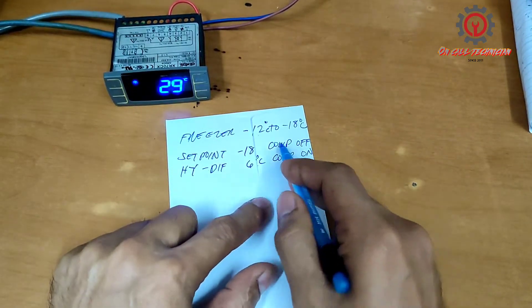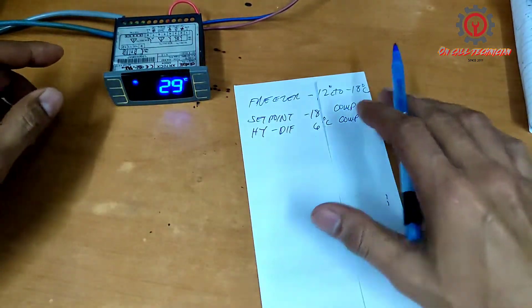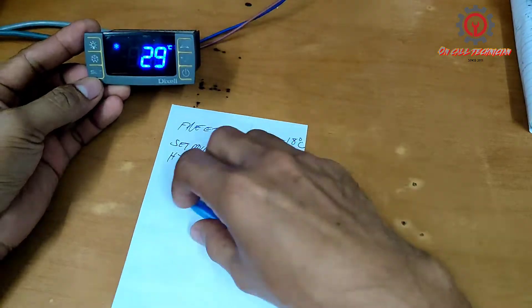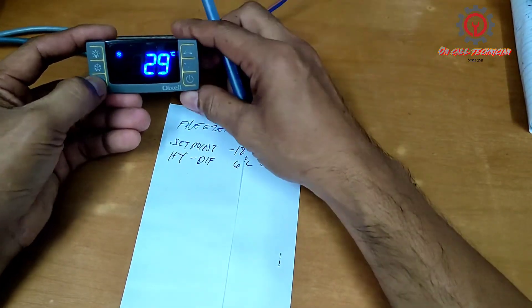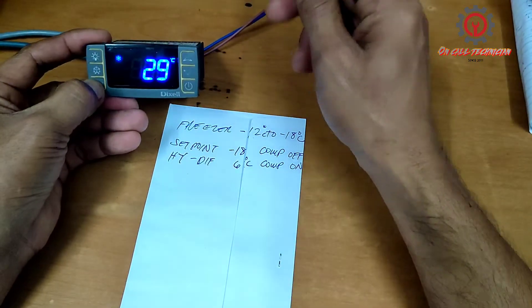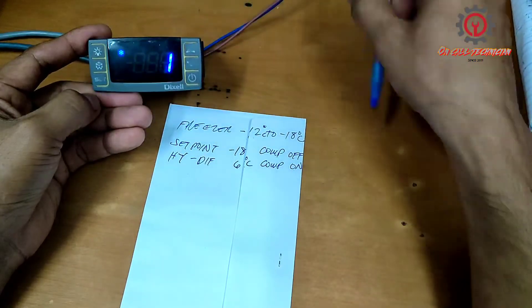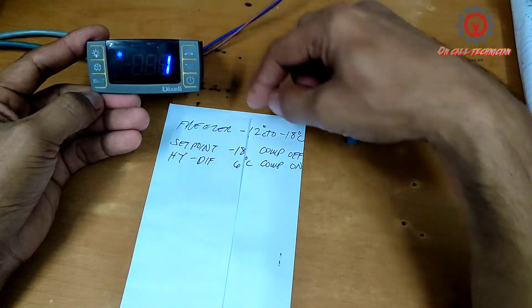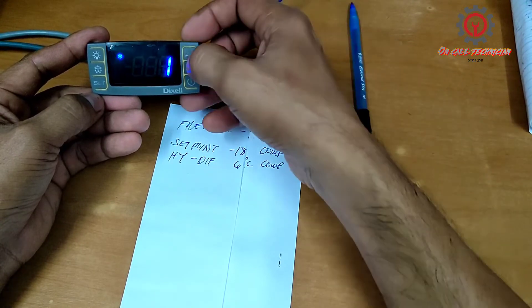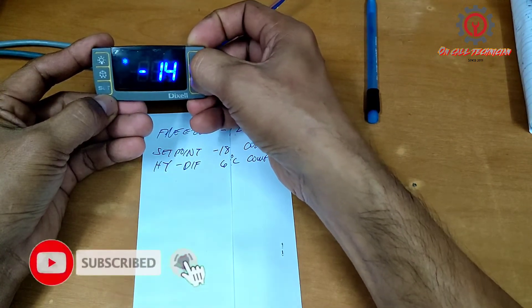So this is where our setting plays. To do that, we're going to change the set point first. Just press the SET button for 3 seconds, and once the degree Celsius starts blinking, release. We're going to change this value to negative 18 degrees Celsius.